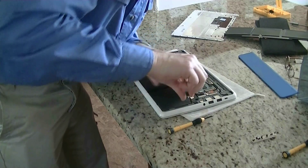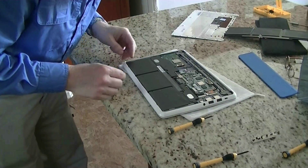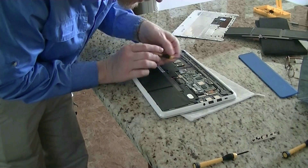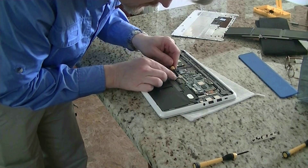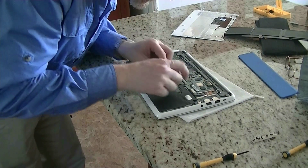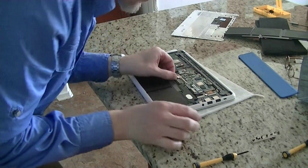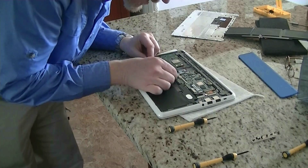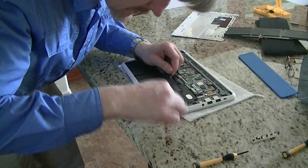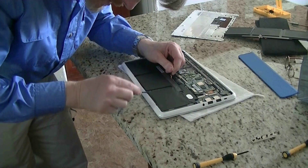Got those four out — the battery is almost ready to come out. Look right here — this is where it's being attached. Carefully remove that connector — it's a small power connection. See how it came right out? No special tools needed there.